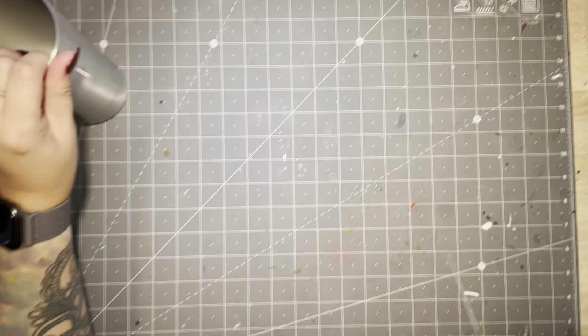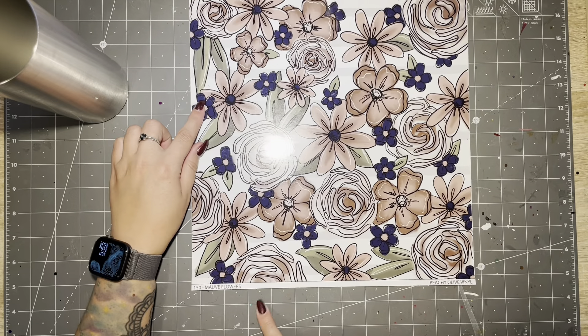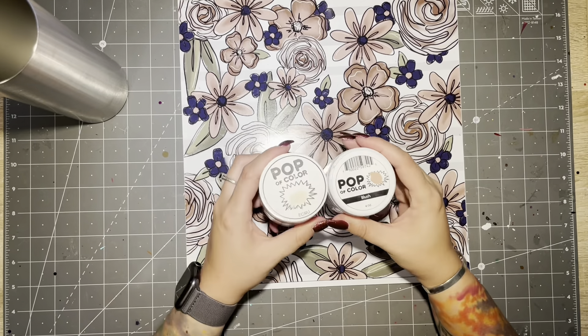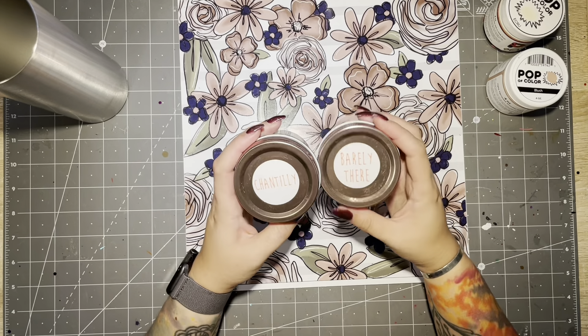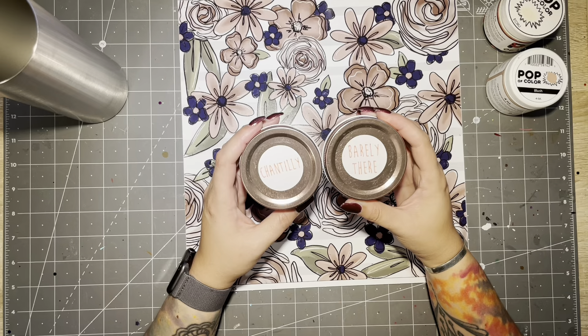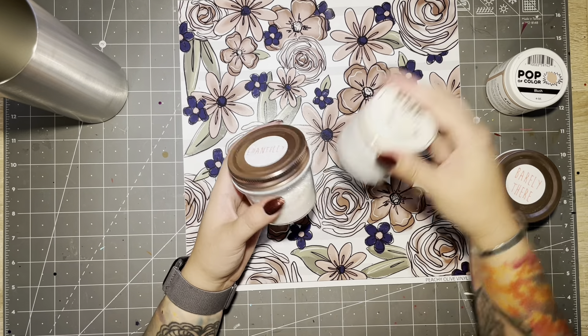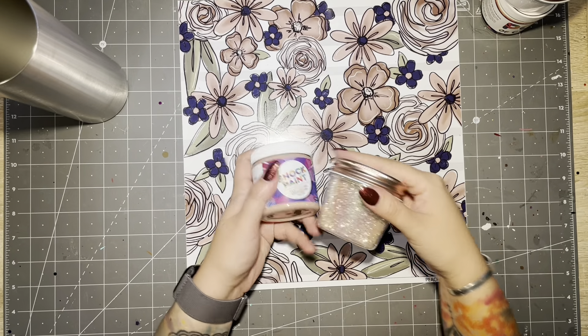Starting off with a 20-ounce skinny straight from Maker Flow Crafts. This here is the vinyl that we're going to be using from Peachy Olive. For my base paints I'm using Ecru and Blush from Pop of Color. I'll be pairing those base paints with Chantilly and Barely There, both from Peachy Olive Glitters.